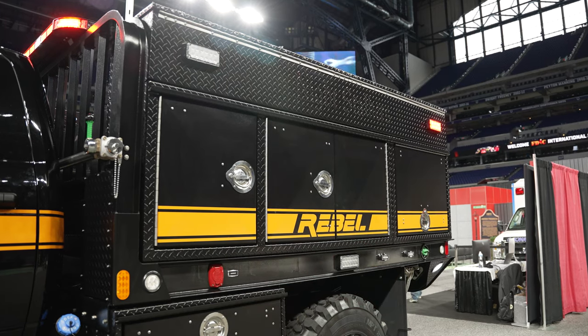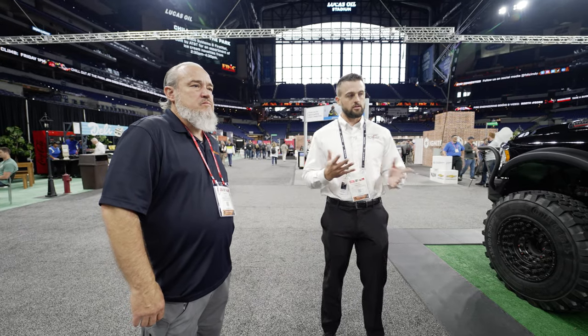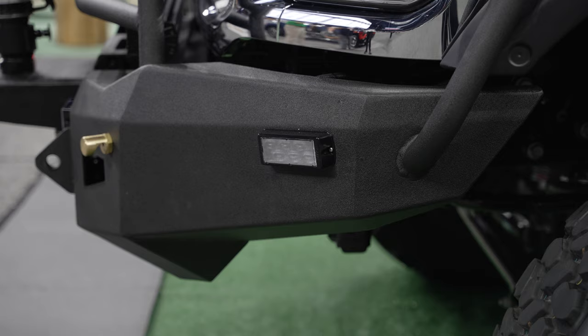I saw your company online and we understand the importance of brush trucks and the customization when it comes to these types of vehicles. At Tomar, we're very grateful to have you guys as a partner.